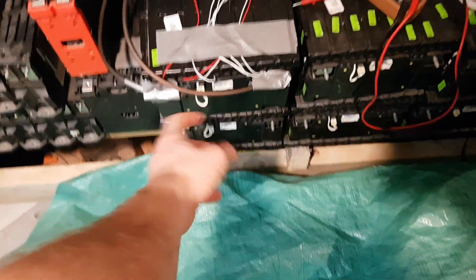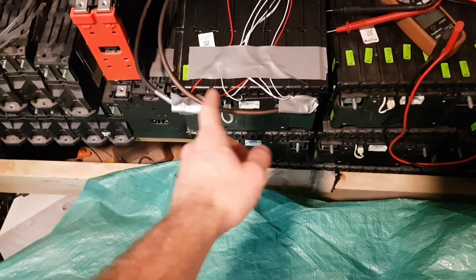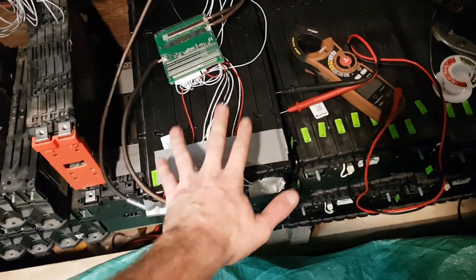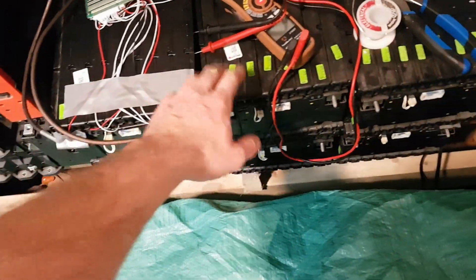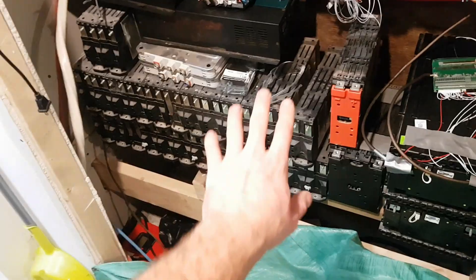I found with these it's easiest not to use the BMS wires. I just pop the caps off and solder right directly to all the battery posts - their individual battery posts, they have some on each side. It was much quicker, much easier, and way less figuring out what wire does what because that stuff takes time. I'll be doing that with all of these.